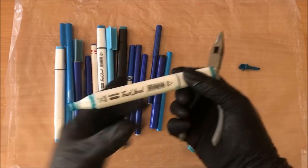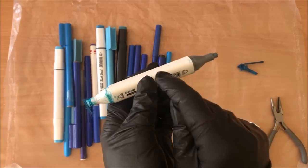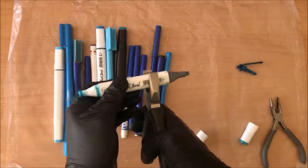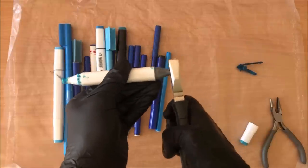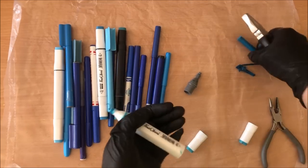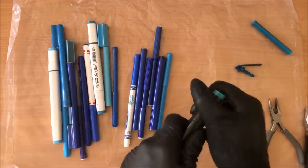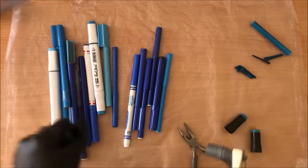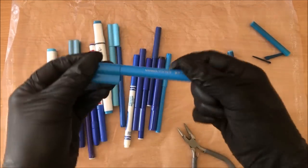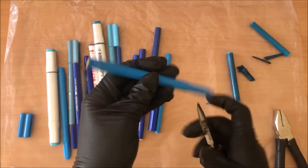Step number one: pull out the nibs. This one is double-sided — you just pull it out. Then you get the main inner part. Sometimes things break, but let's try. It fell right out. These ones were easy, but you might come across some markers that are quite hard to open. The nibs tend to come out quite easily, but you might have trouble getting the inside bit.